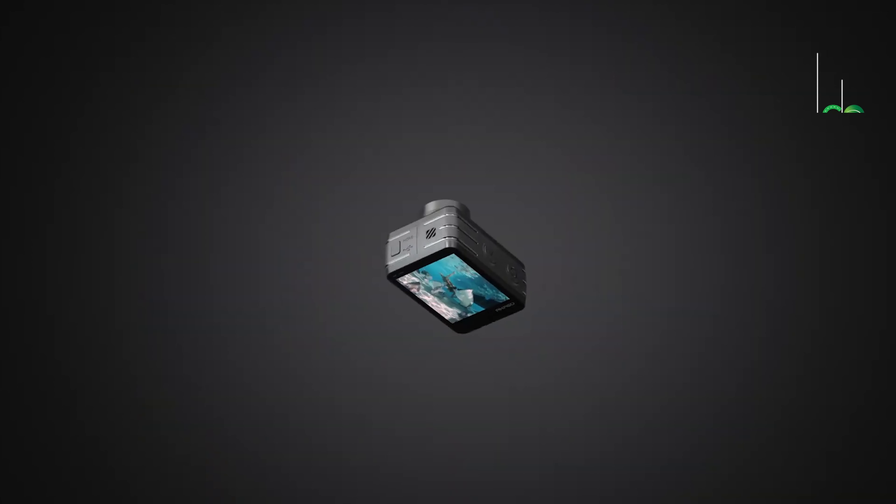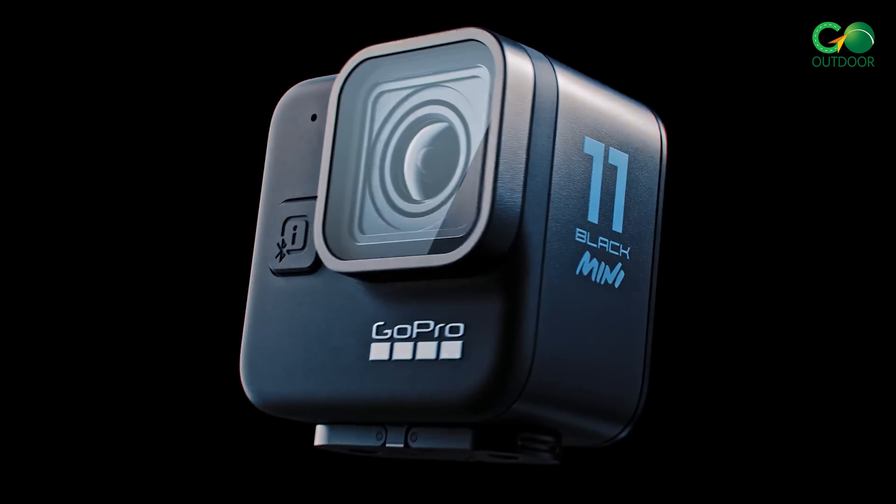So here's our list of best outdoor cameras. Which one did you like the most? Share your thoughts in the comment section below.